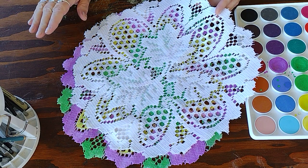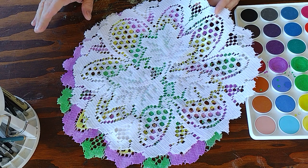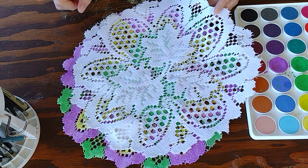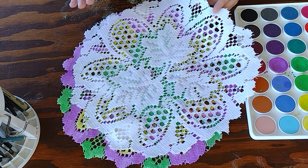I had painted one back in October, right before Samhain, when I found these. I had painted one with reds, and a little bit of green, and oranges, and yellows for my Samhain altar. And I said I'm going to save one and do one for my Imbolc altar.